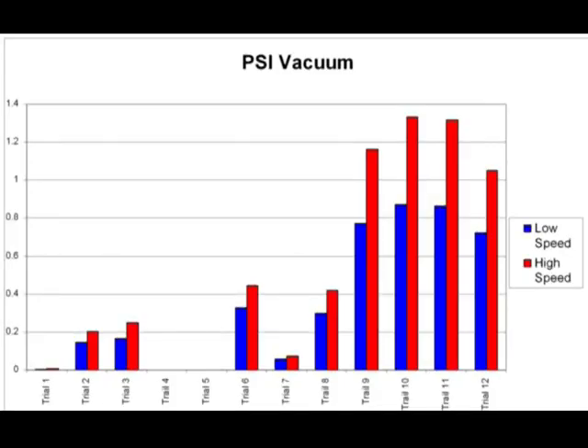Opening up more ports cost us a little bit of vacuum. All of our test results can be seen here.